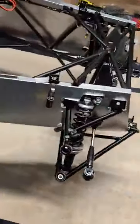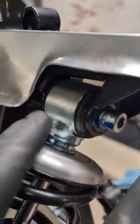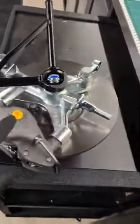One little thing — these damper bolts are the very first things on the car that are actually at final torque spec, so I finally used my paint pen. Just a quick update on these.